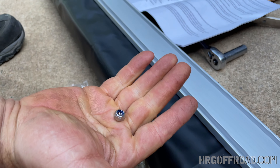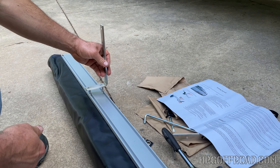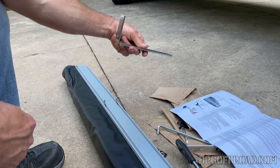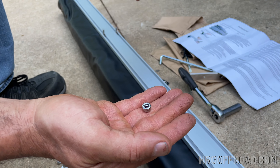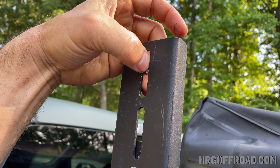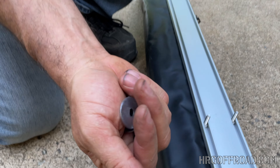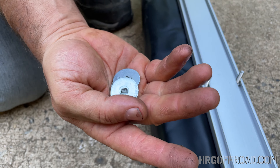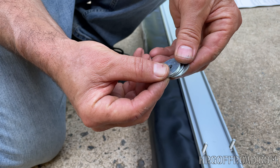This hardware is supposed to hold it onto these little brackets, but obviously we're not using them. I think what we need to do is locate some washers — because that's not going to hold very well. I found some washers I had laying around and was able to make them work.